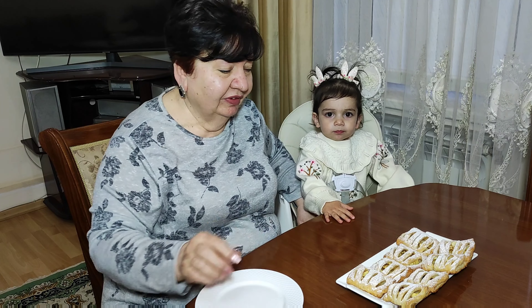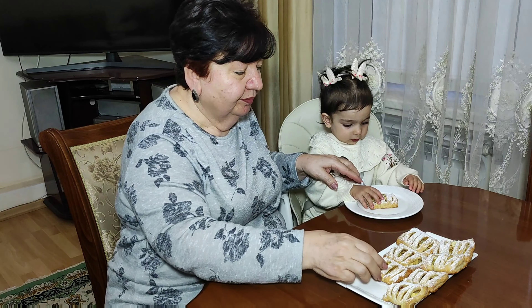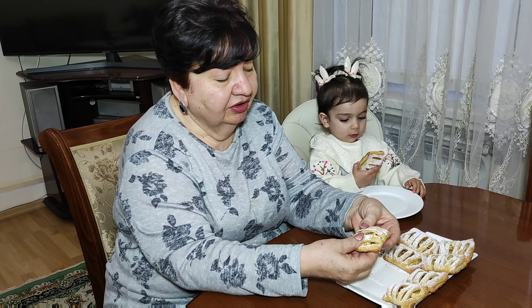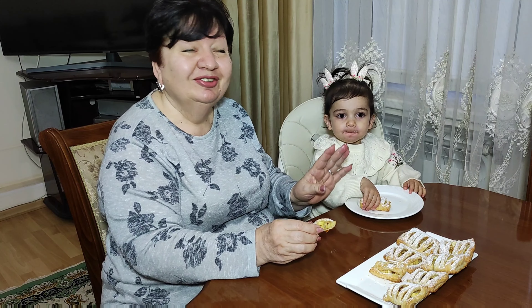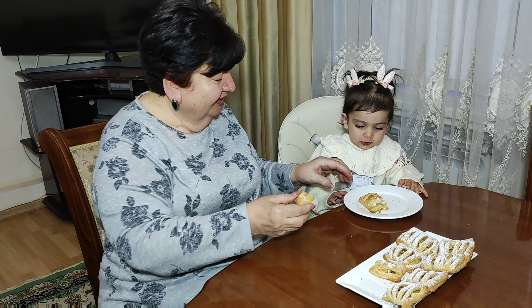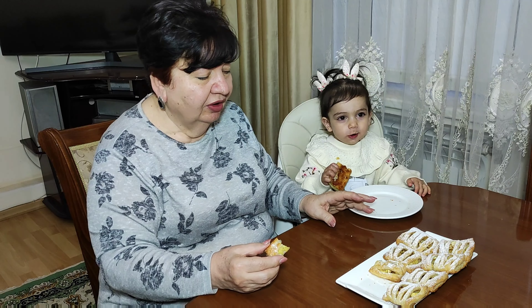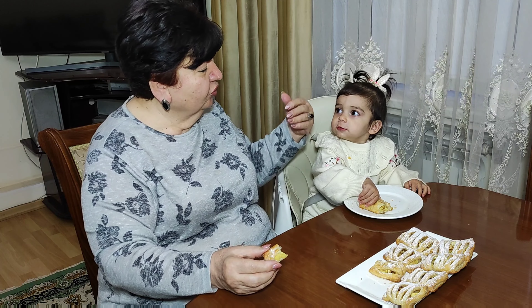Let's taste them — first Sofochka will try. Look, crispy on the outside, soft on the inside. I'll try one too. Sofi says it's delicious!